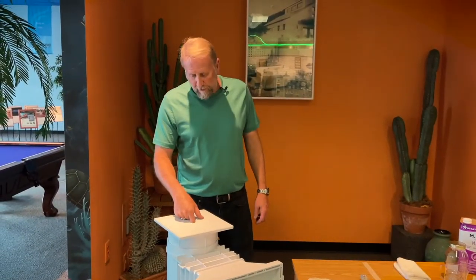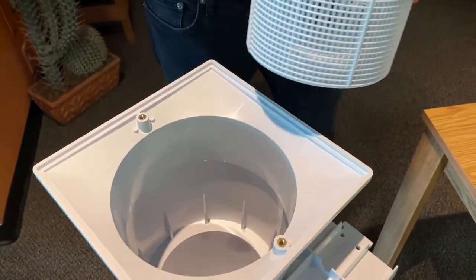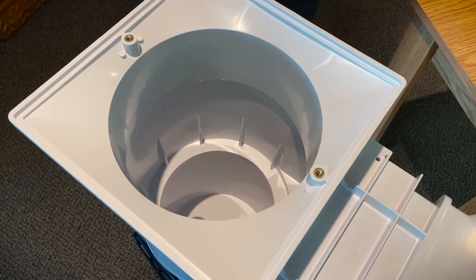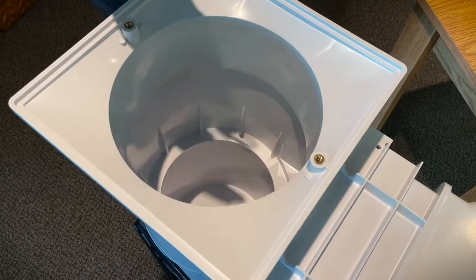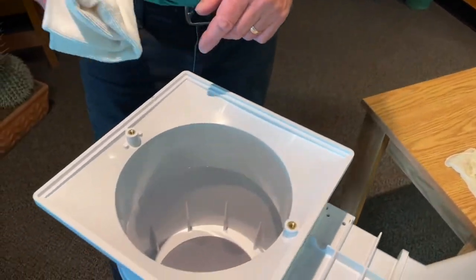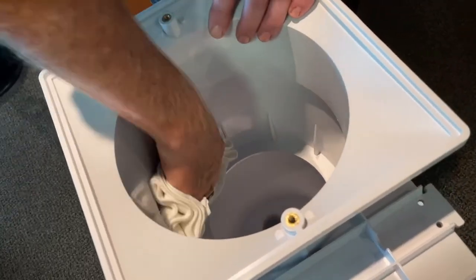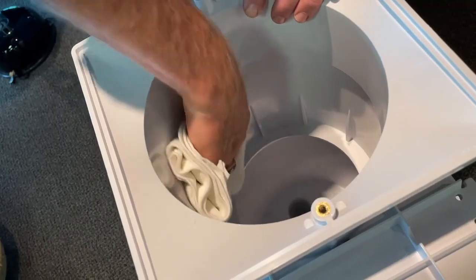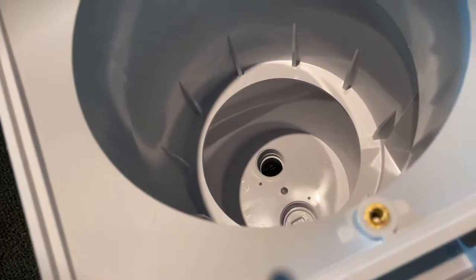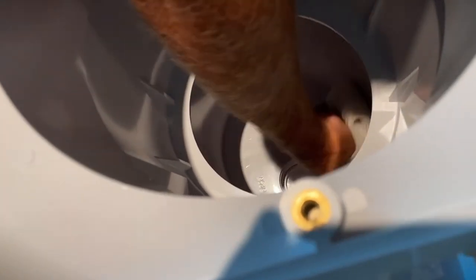Before we can do this repair, we've got to remove the lid, take the basket out, and lower the water in the pool because the skimmer needs to be completely dry. We'll get some methyl ethyl ketone on a rag and go over the area where we're making the repair — on the side or the bottom — and make sure we clean it really well with the methyl ethyl ketone, getting all the grime off.